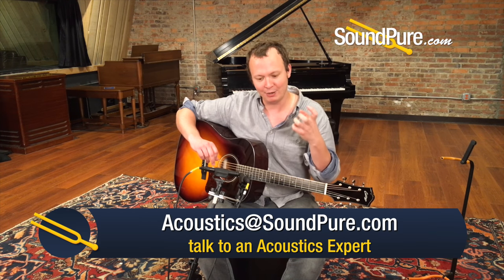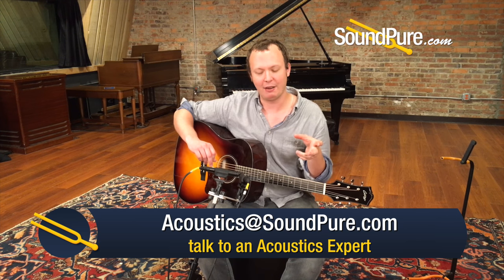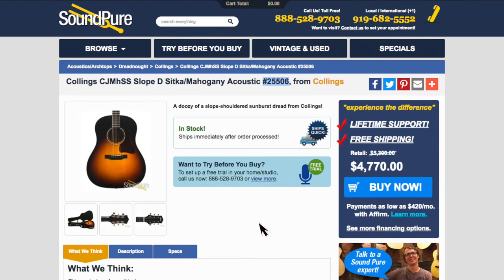It has that warm mid-range quality, that sort of perfect rhythm guitar — throw it down on any track quality. And it was also employed by a lot of fingerstyle players who wanted something that could drive a bit more, but still had this sort of balance and compression that they were used to if they were going to be driving bass and treble strings simultaneously.